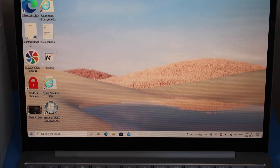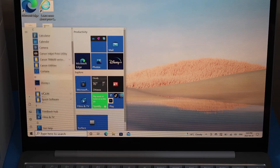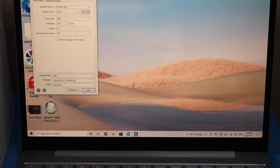Go to the Start button, look for Epson, and select Epson Scan. In this little window you will see the name of your printer on the top, and all the details are available here.